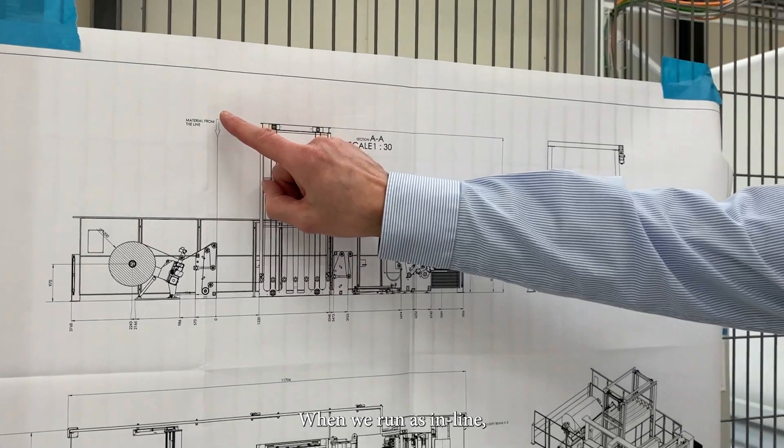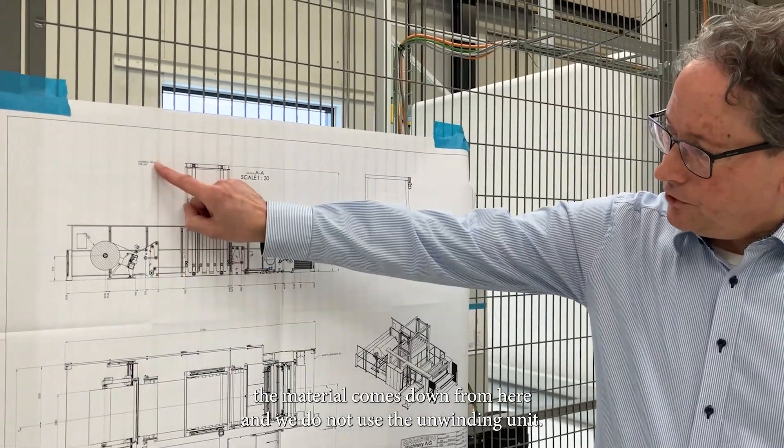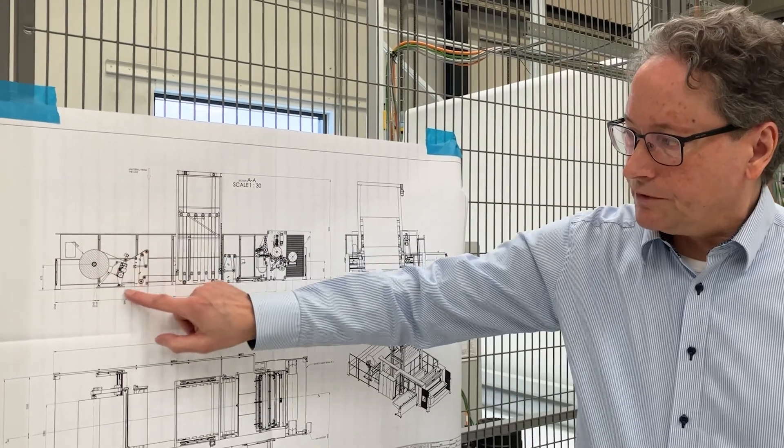When we run as inline, the material comes down from here and we do not use the unwinding unit. That's how you go into the winder.